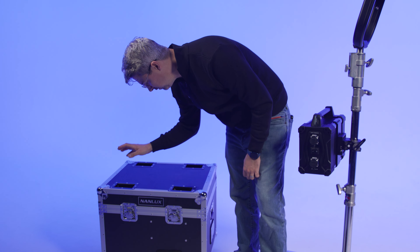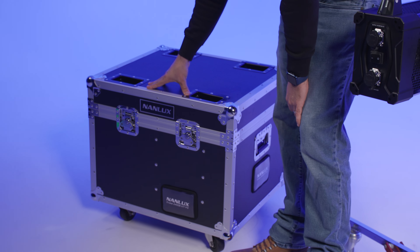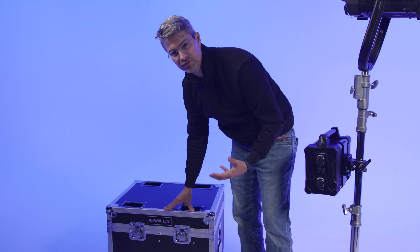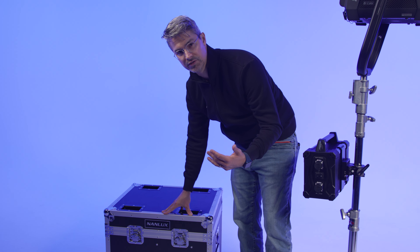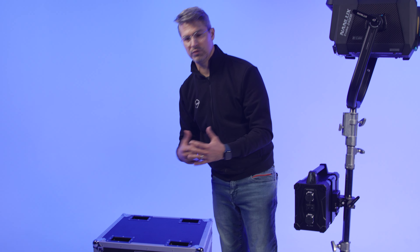The flight case is a little larger and a little heavier than the soft rolling case that the Evoke 900C often ships with, so you now have several case options when it comes to storing and transporting the entire Evoke line. Really, it's a lot like all the other Evoke fixtures — if you've used a Nanlux Evoke, you know how to use a 2400B. It's just a little bit larger, but that trade-off comes with more output.